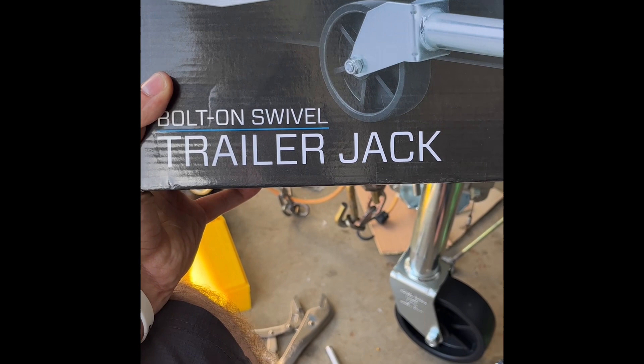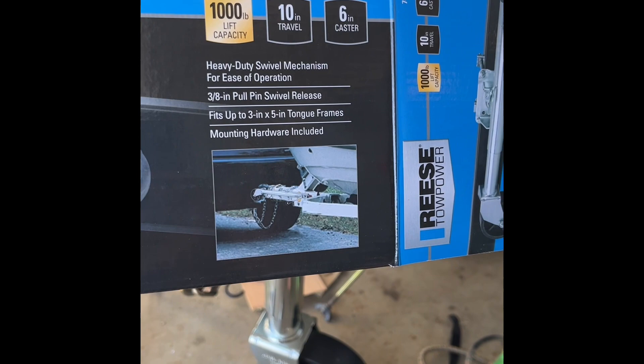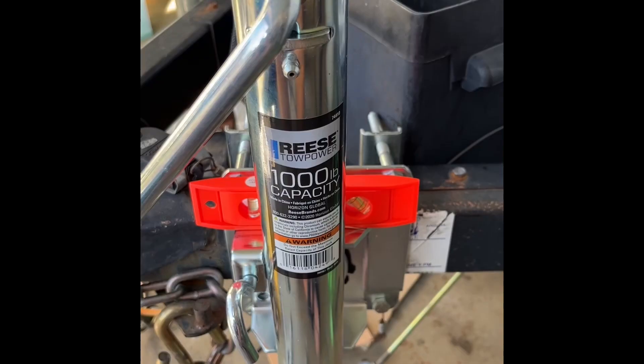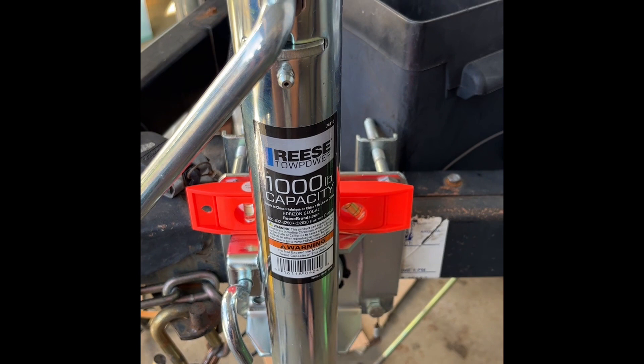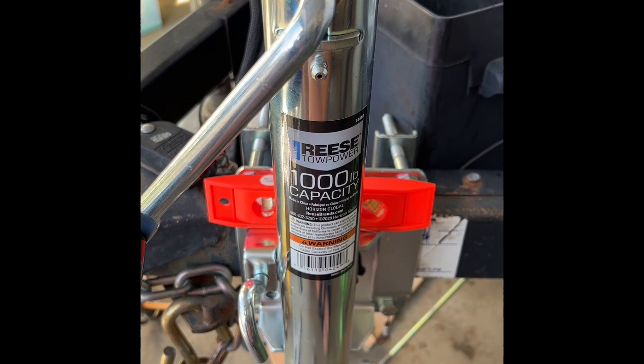I got the Reese bolt-on swivel trailer jack, so I didn't have to weld it on. It has a lift capacity of 1000 pounds, 10-inch travel, and 6-inch casters — I bought it on Amazon for about $50 or $60. Your trailer jack really only needs to hold about 10% of your fully loaded trailer weight. I'm probably around 2000 to 2500 pounds fully loaded, so this will be plenty.